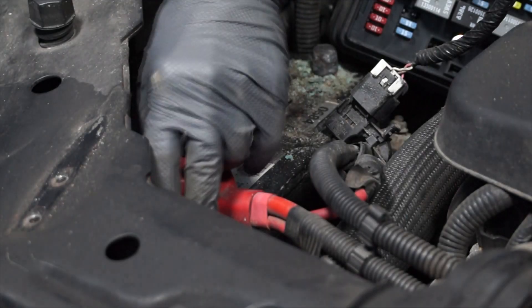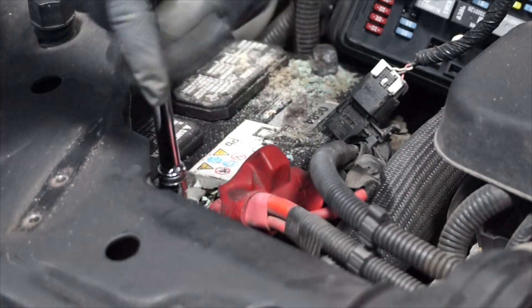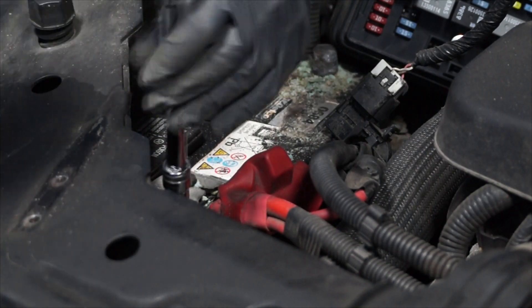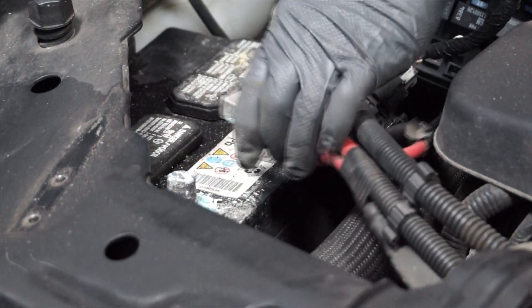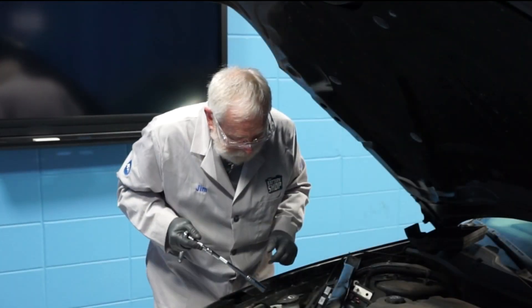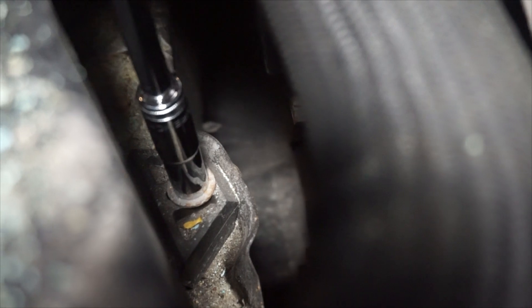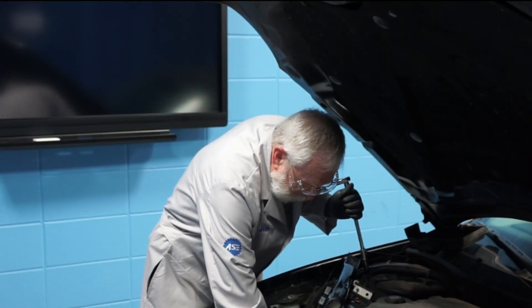Now we can remove the cover from the positive battery cable. Using my 10 millimeter wrench, I'll loosen the nut and remove the positive battery cable from the positive battery terminal. Next, using my 13 millimeter wrench, I'll loosen the battery hold down bolt and remove the hold down bolt and the battery hold down retainer.